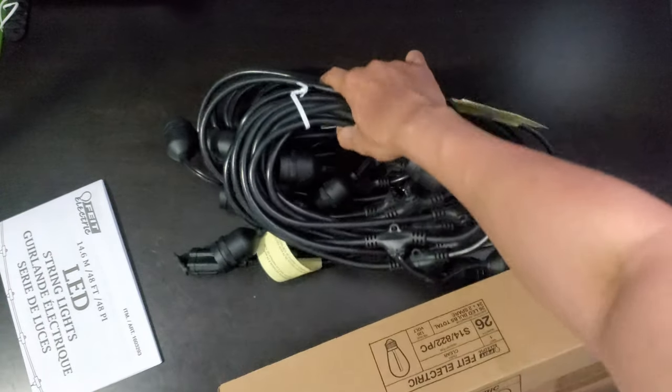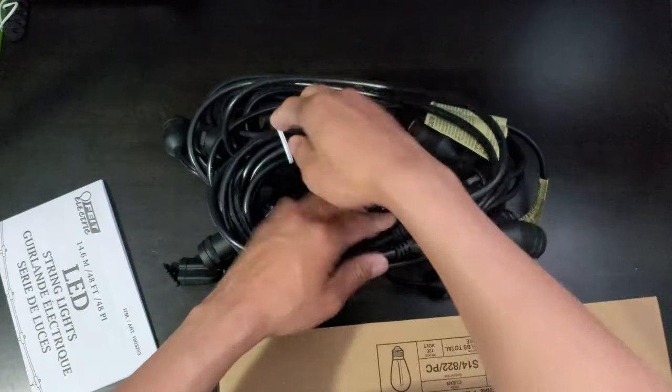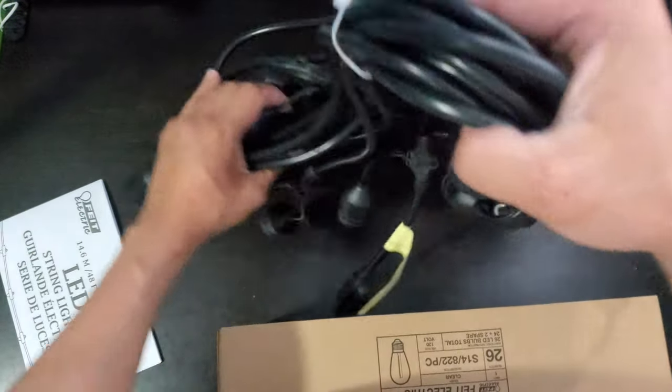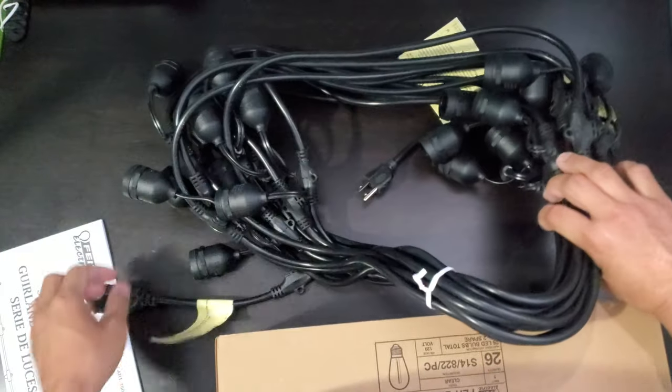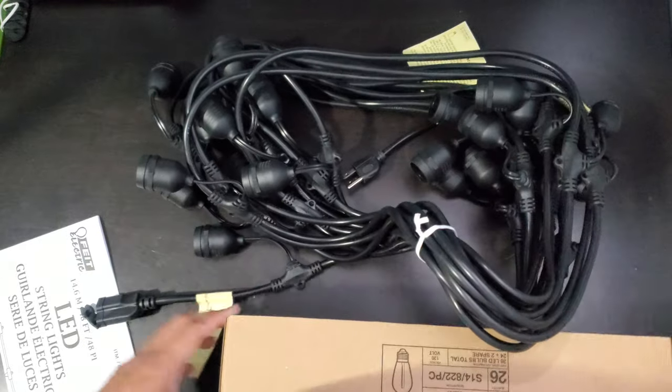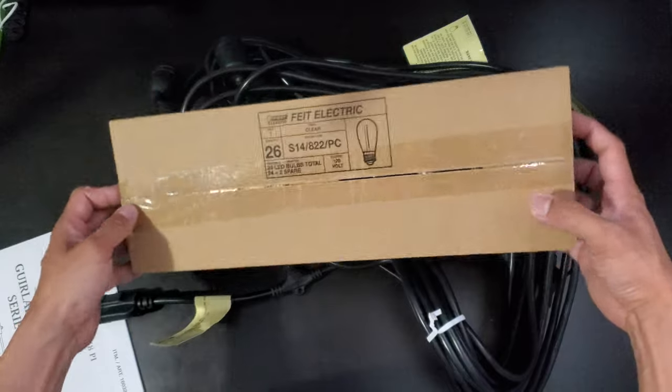This is the 14.6 meter light string — the cord cable — and there are three sockets. And here you can see all your light bulbs.